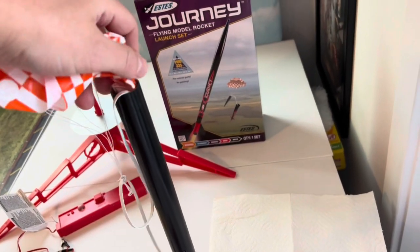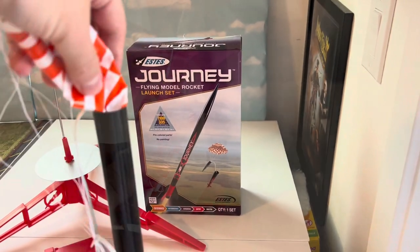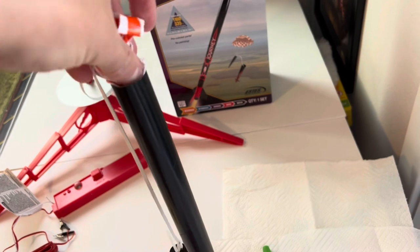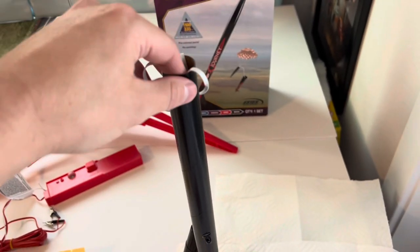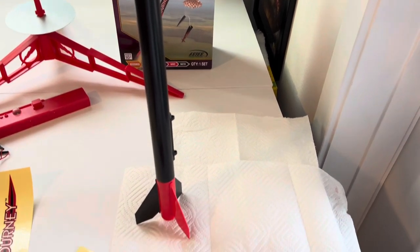Here's what it looks like with the parachute attached. Now we're going to fold it up gently and slide it into the tube. This is a thinner rocket — I've been dealing with the thicker rockets lately, so this is a lot different. Basically, you just want to tuck that in there. Obviously there's going to be wadding before we launch. We'll tuck this all in, and voilà — there you have the mighty Estes Journey rocket.